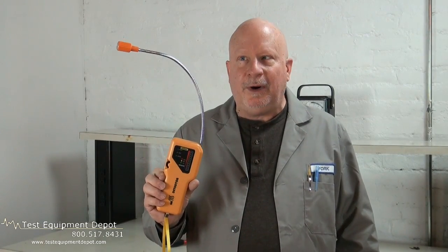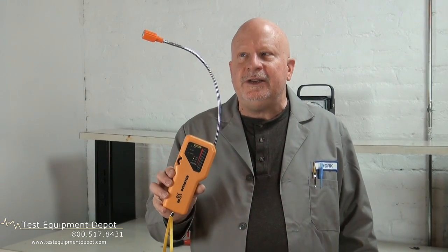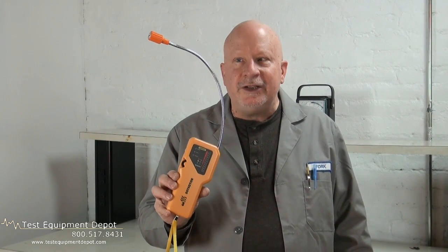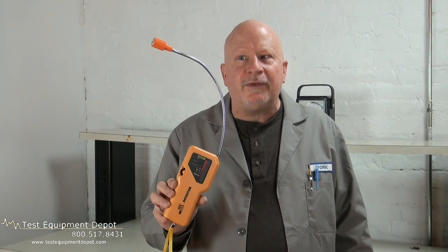Hi again, this is York here from Test Equipment Depot and I'm going to introduce to you the General NGD 268 Portable Gas Leak Detector. This is a highly sensitive wide-range gas detector for both combustible gases and refrigerants.